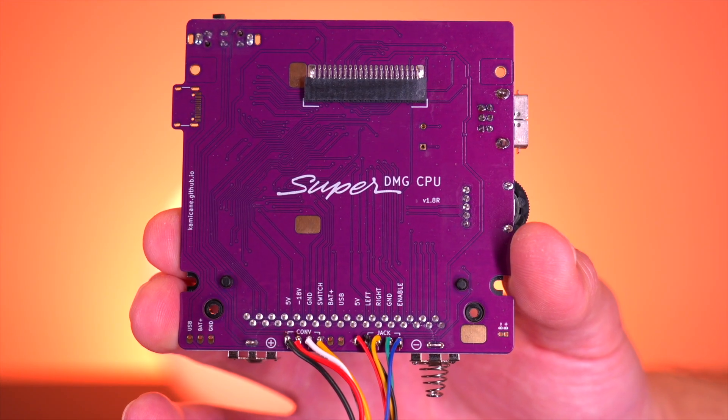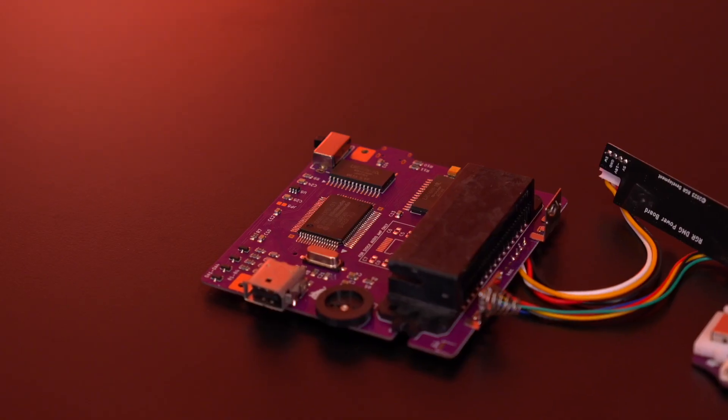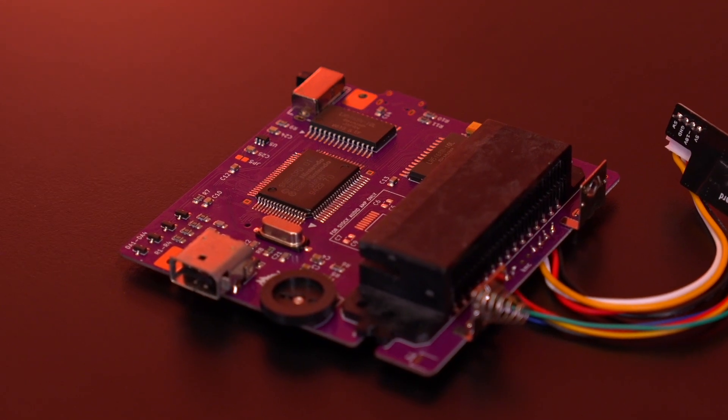Now this whole project was made possible by the Super DMG Kid, a completely reverse engineered DMG motherboard with a few modern twists. So let's take a look.